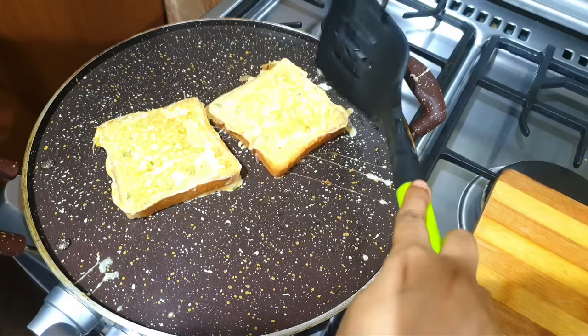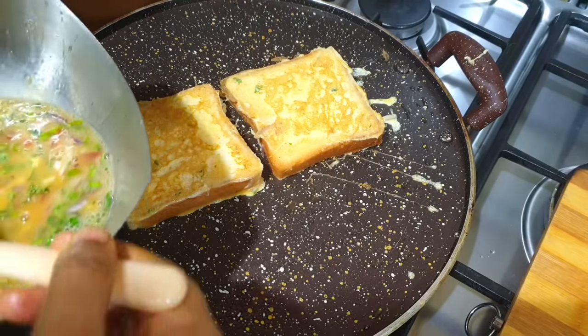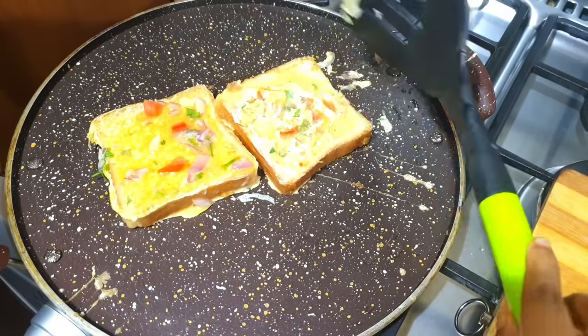We will be ready for the bread toast. We will spread the vegetables as well. We will do the bread toast with a spicy bread toast.